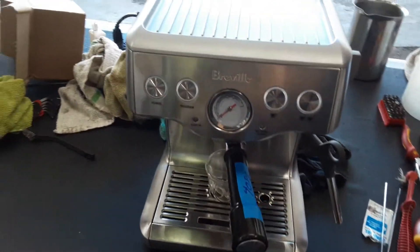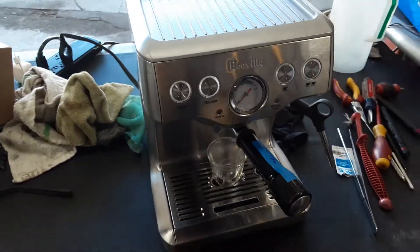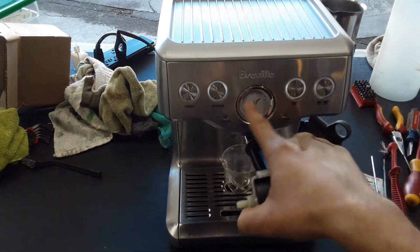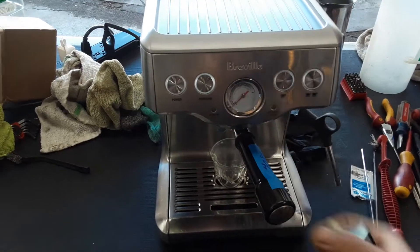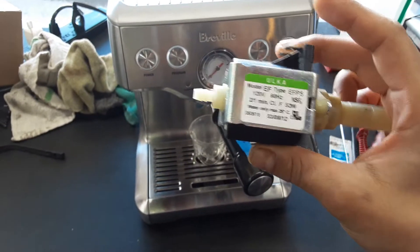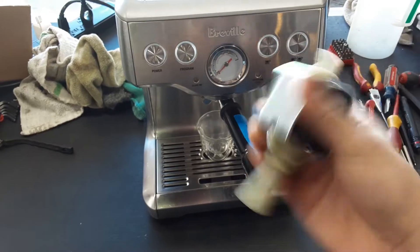Hello everyone, welcome back to Cannon Coffee. Here we have this beautiful Breville Espresso machine that was brought here because the water pump was not actually pushing the coffee as it's supposed to be doing, and when we tested this water pump we saw that the pressure of the water pump itself would just fluctuate.